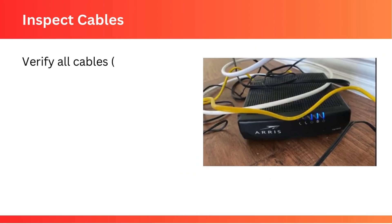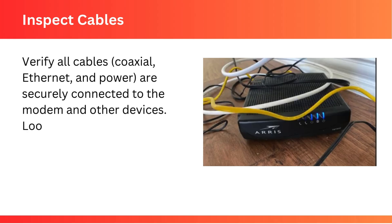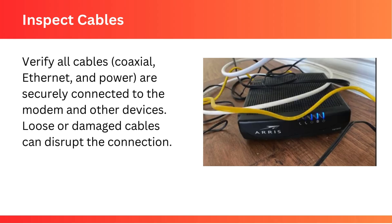Inspect cables: verify all cables — coaxial, ethernet, and power — are securely connected to the modem and other devices. Loose or damaged cables can disrupt the connection.